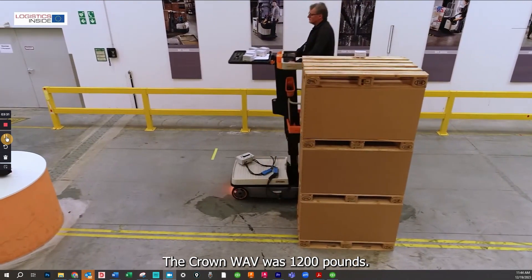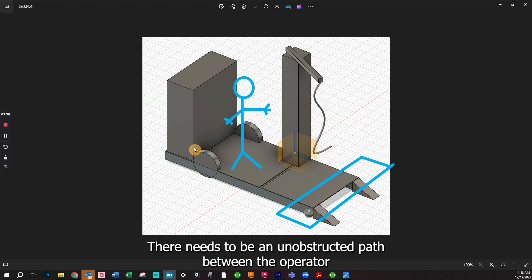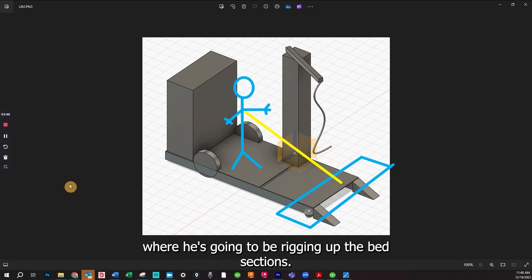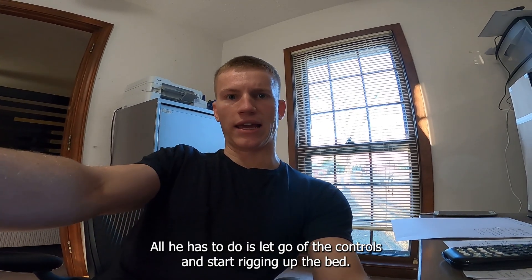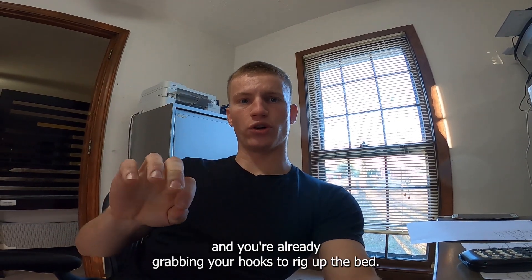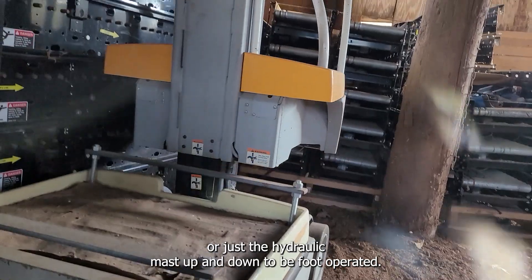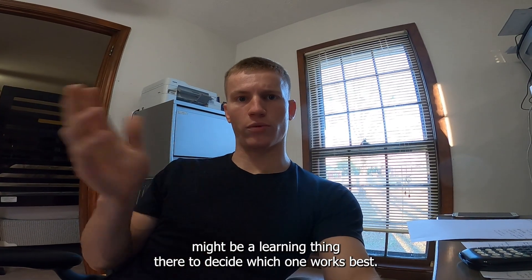The Crown Wave was 1,200 pounds; I think 1,500 pounds is a good goal give or take. There needs to be an unobstructed path between the operator at the controls and the very front of the lift where he'll be rigging up the bed sections — he doesn't have to get off the lift to rig. It would be great to have foot controls so you could drive up to a pallet with your hands already free to grab your hooks. I'm not sure if the drive system or just the hydraulic mast up/down needs to be foot-operated — that might be a learning thing.